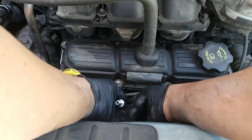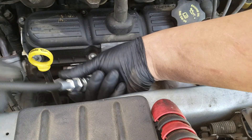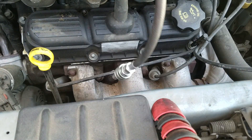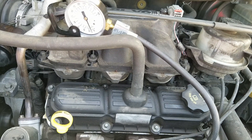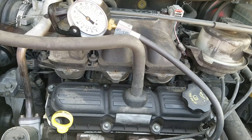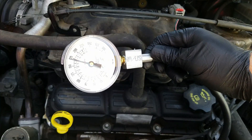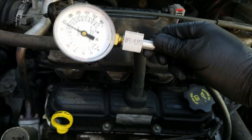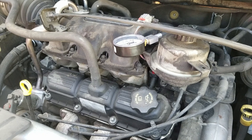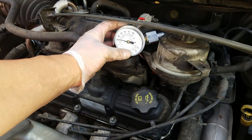So anyways, this compression tester threads into the spark plug hole and you tighten it as much as you can by hand. Then all you got to do is crank it for a few seconds — I usually do between 3 and 5 seconds. Normally you want to see numbers above 90; anything below would be a potential problem. I always recommend checking one across it to give you a general idea of the reading you're looking for. In this case we're getting really good readings, telling us that the inside is good.